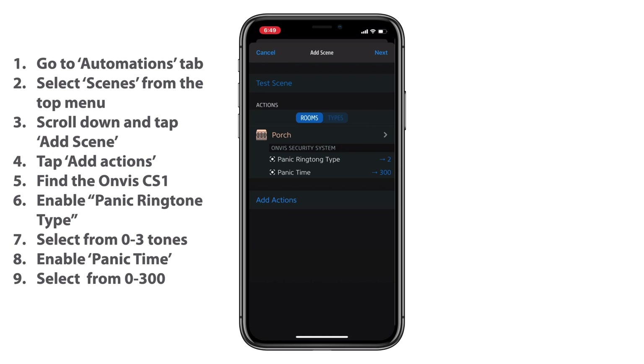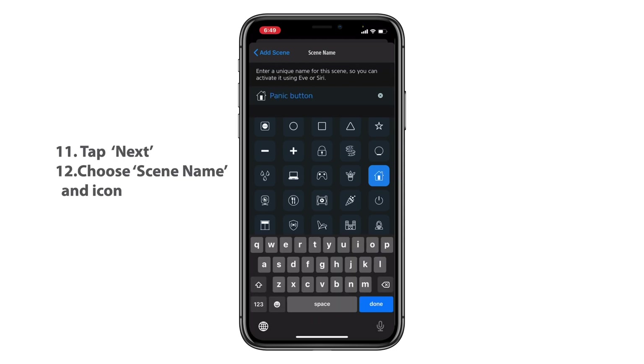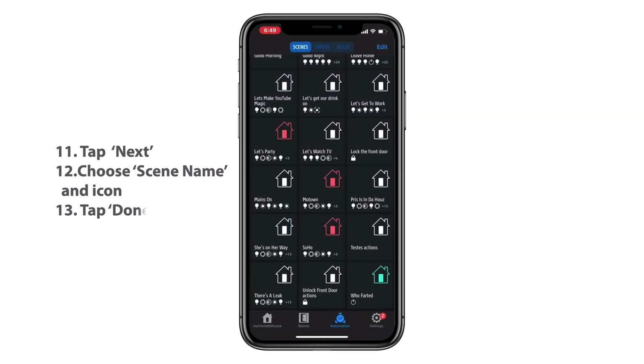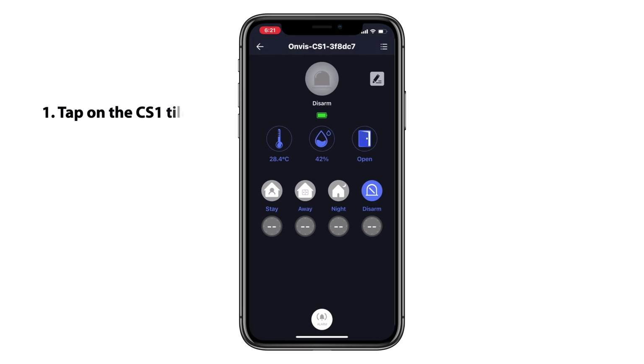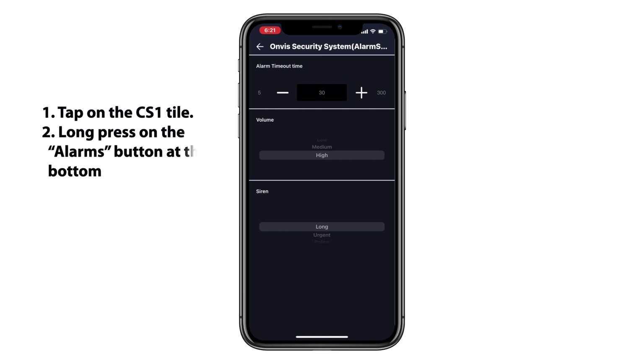We'll go ahead and tap the top right button, we'll tap Next. We'll get our scene named — here I'm going for Panic Button. We can choose an icon if we would like; we do have quite a few different icons to choose from in the Eve for HomeKit app. We'll tap Done at the top right and we should be good there. Now to adjust the volume of the CS1, we can only do that from the Onvis app. So we'll go in there, we'll tap on the Onvis CS1 tile, we'll go down to the bottom and long press on Alarms. We'll adjust our volume there to High, and we can just back out and everything should be good there.